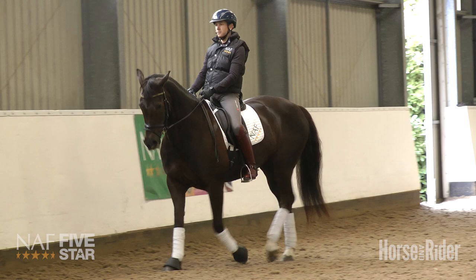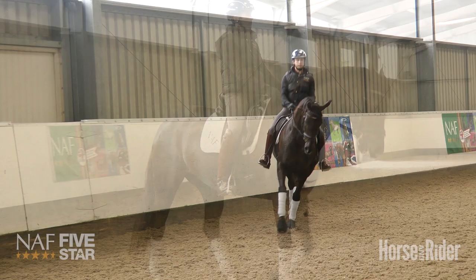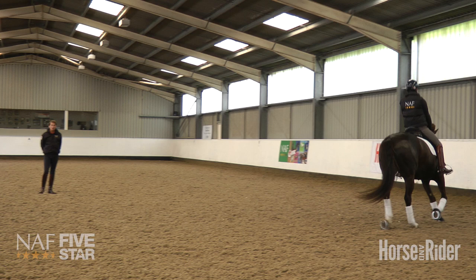But the most important thing to remember is whatever you do to create the flexion to the inside, which then ultimately translates to bend, is to balance it out with half-holds on the outside rein. As a rider, the one thing I try to always look for when riding a circle with bend is to make sure that both ears are on the same level.